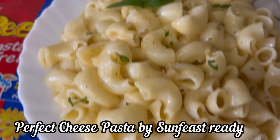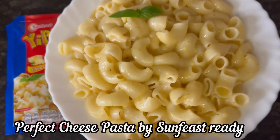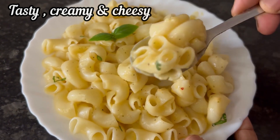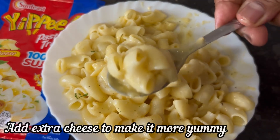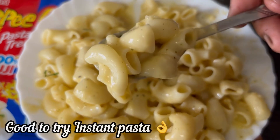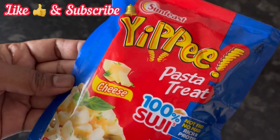And here it is, our perfect cheesy Sanfis Tippi Pasta is ready to eat. Overall this pasta is super tasty, very creamy and cheesy flavor. If you add some extra cheese, it will become more delicious. For an instant cheese pasta, this Sanfis Tippi Pasta Treat is good to try. So go for it, and if the video is useful, please like and subscribe. Thank you!